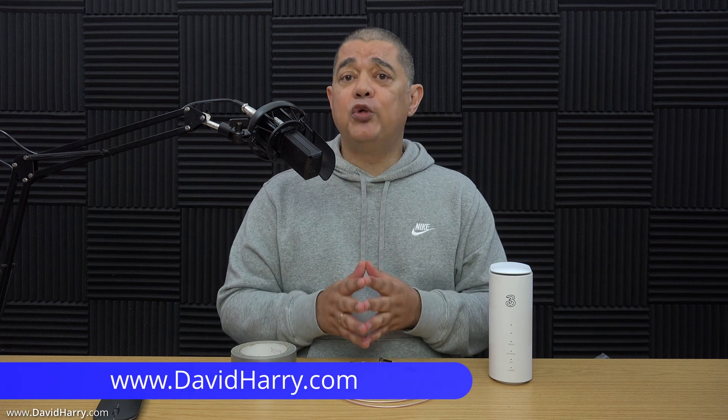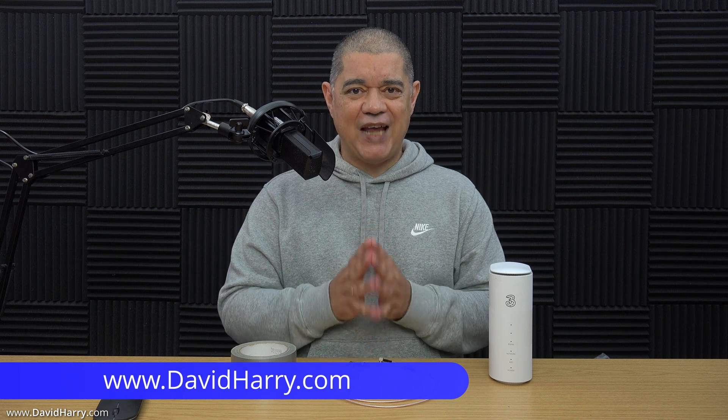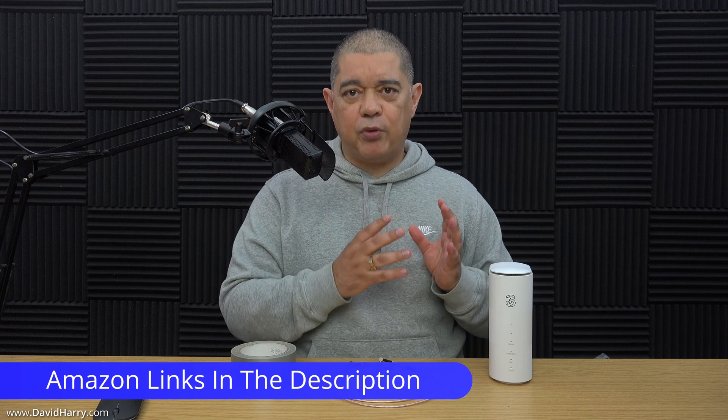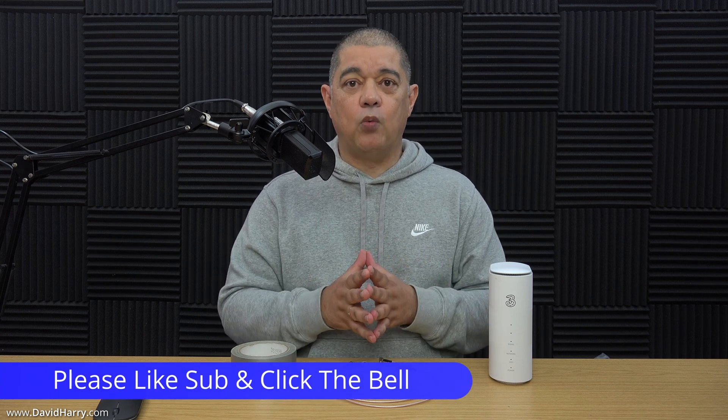In this video I'm going to show you a very simple modification which will help you give extra protection to the TS9 external antenna sockets on any router that has them. In this particular instance I'm using this 3 router here, although this is a ZTE router, it too has external TS9 antenna sockets on it. This modification is definitely going to give it a little bit more protection as far as strain relief is concerned for the TS9 sockets.